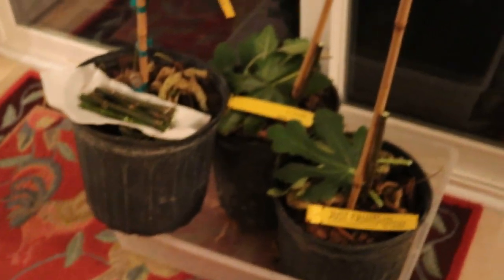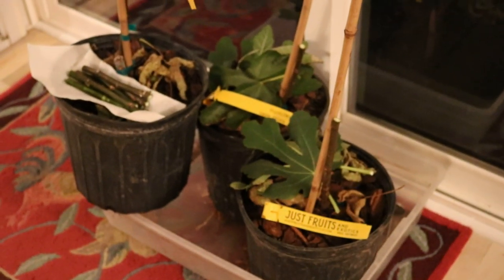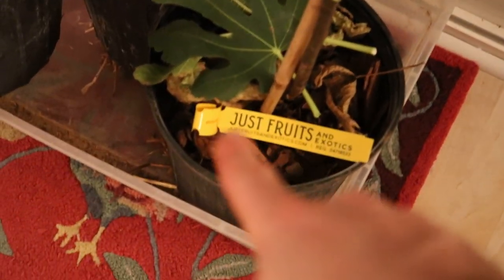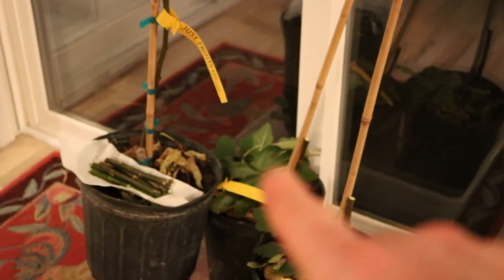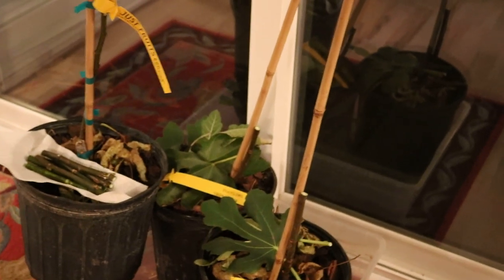We have three pots down here. I want to give you a brief synopsis — these are three-gallon size pots. We bought them from Just Fruits and Exotics, and there's the tag. All three of them are Smith trees, and I picked these guys up this past fall. They shipped them to me, and since they shipped them, most of my trees were already dormant at the time.